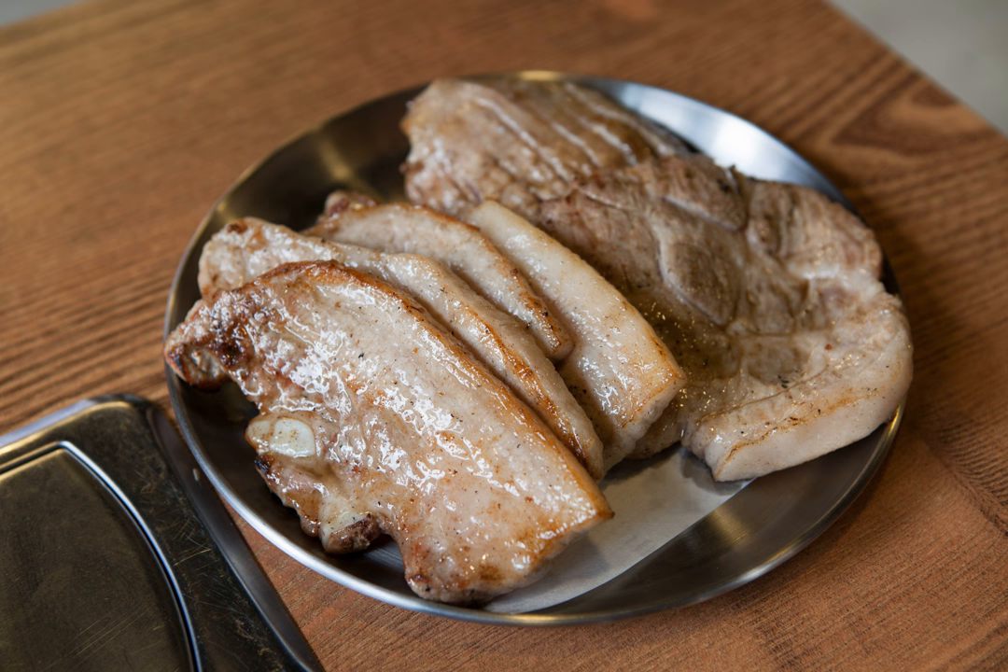In South Korea, the third day of March is Samgyeopsal Day, due to samgyeopsal's three-layered composition.